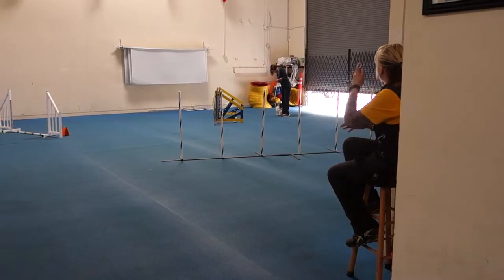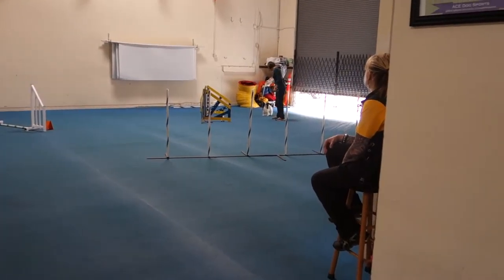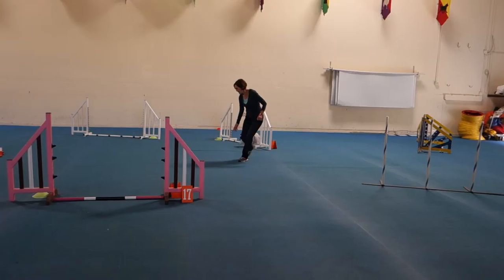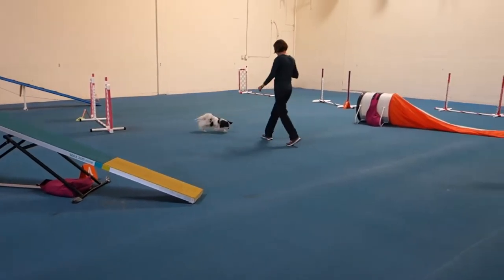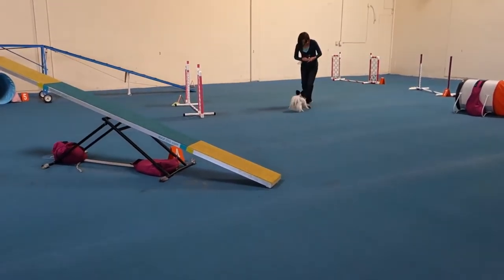Oh, that's a good little dude. Jump. Jump. Jump. Go, jump. Yeah. Good job. Good boy. Good boy. Good, good. Yeah.